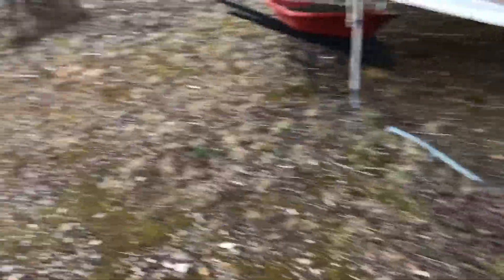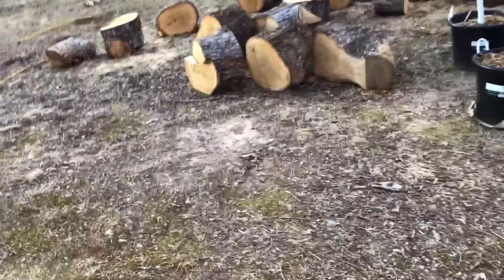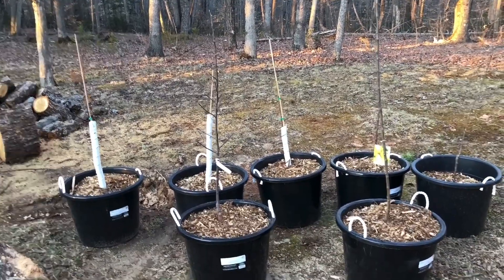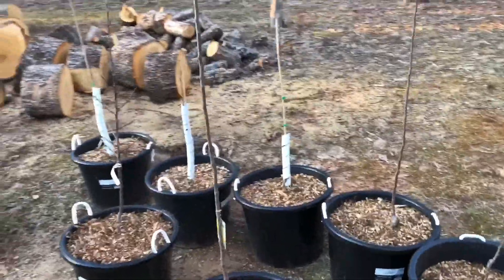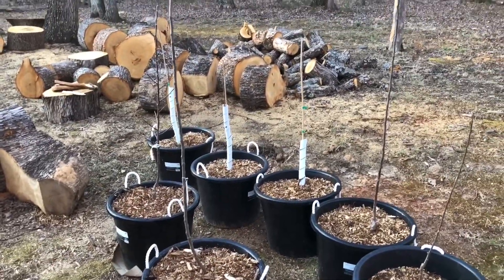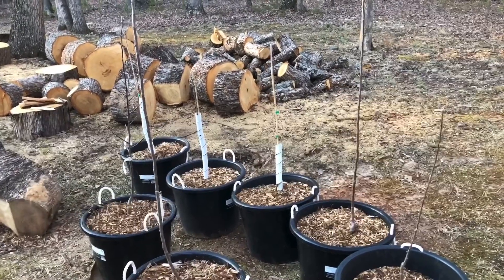I got a problem. I got a strange addiction. Somebody help me, I need an intervention. It ain't alcohol or weed, there's just one thing that I need. I got an addiction to fruit trees. I take a persimmon to please, the next one I'm getting — jujube.